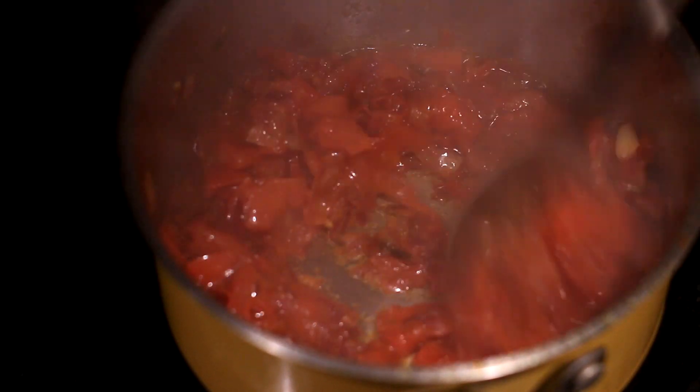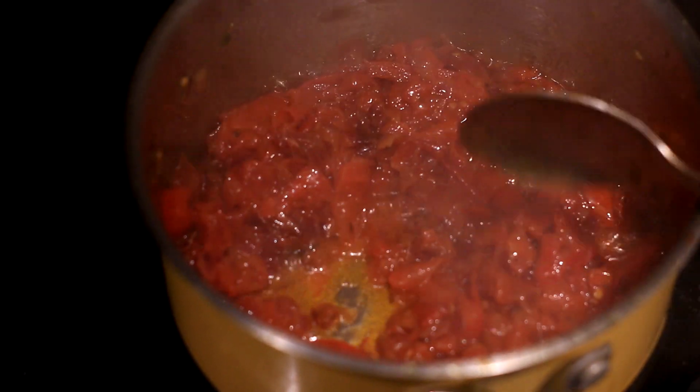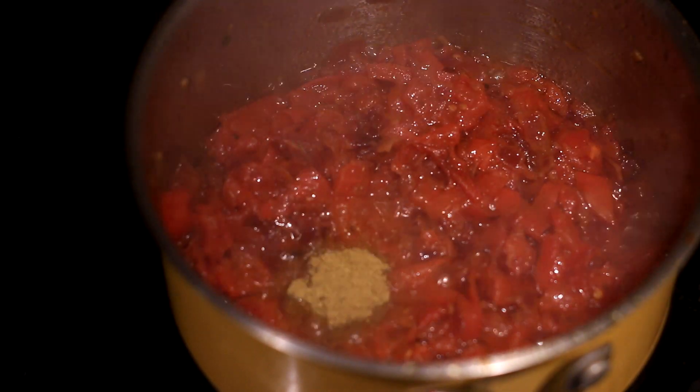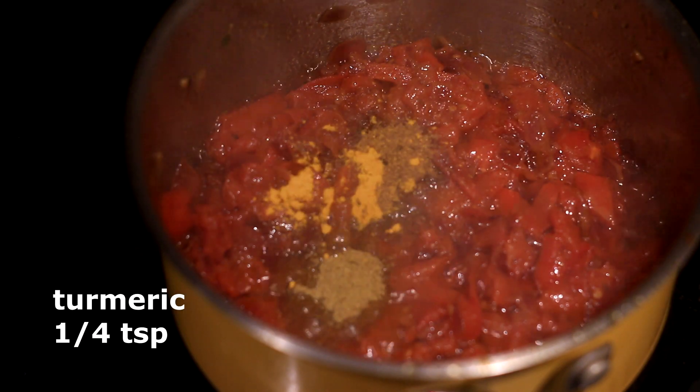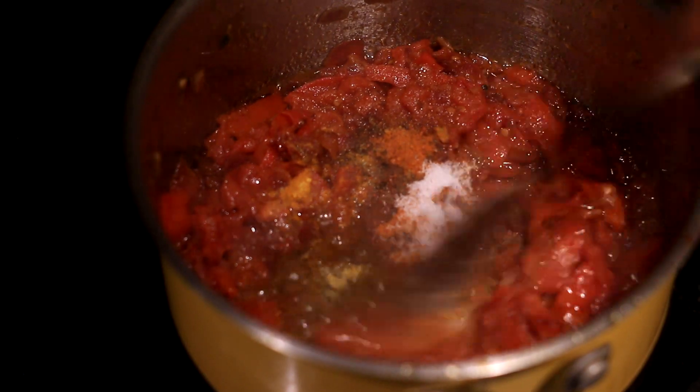Finally, time to add in spices. As you can see, onions and tomato look nice and mushy. We're going to start with coriander powder, garam masala, turmeric, red chili powder — I used Kashmiri lal mirch — and salt. Continue stirring this.